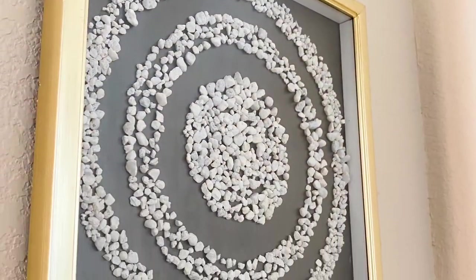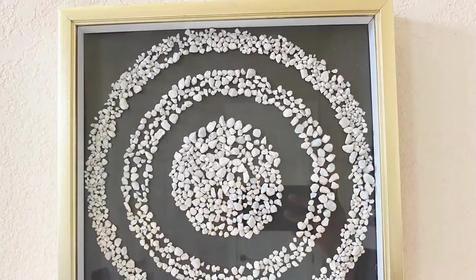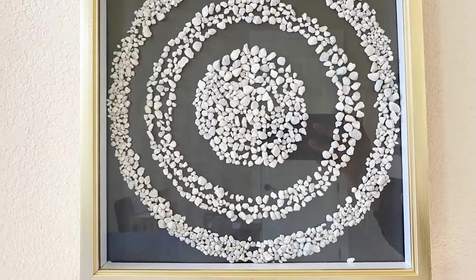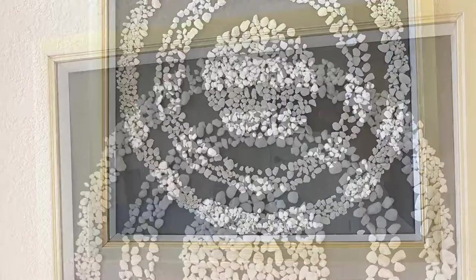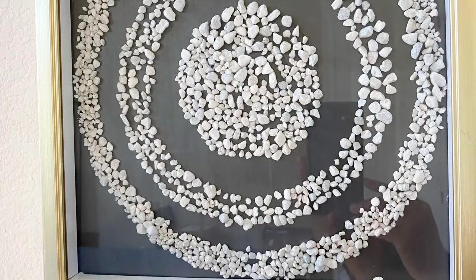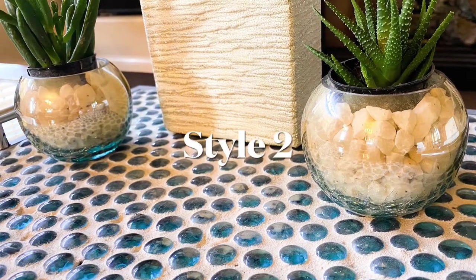This is how it looks on my wall — I'm really happy with how it turned out. It's pretty easy to make and you can customize it however you'd like. If you're trying to fill a larger wall, you can make more than one frame or use a really large frame with the same pattern.